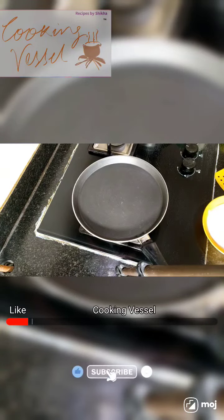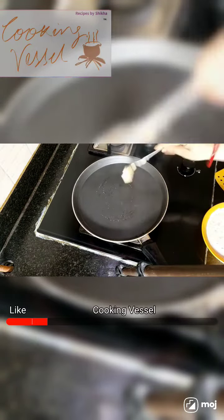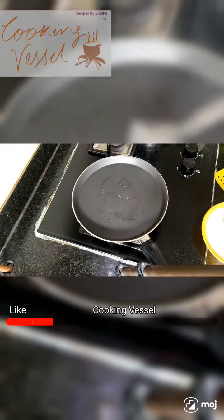So friends, today we are going to make a pizza dosa. We will start making it. We will add butter with the dosa batter.